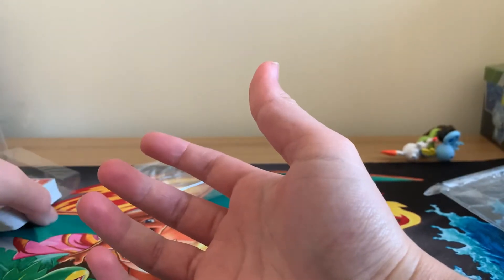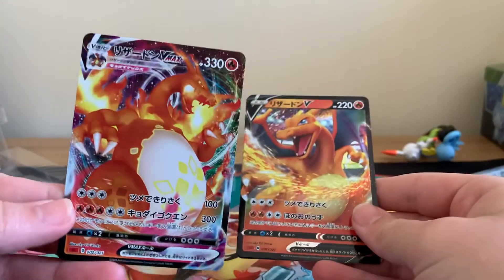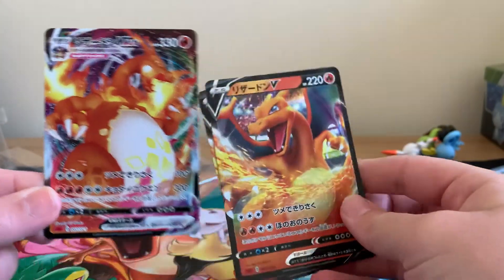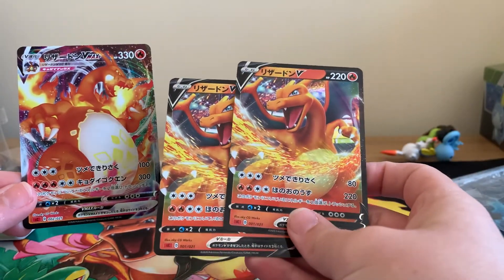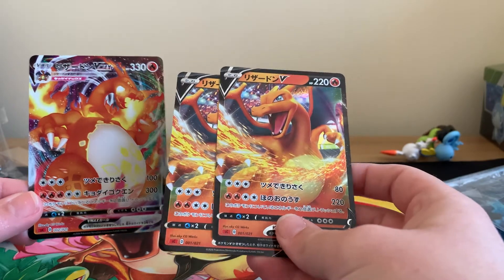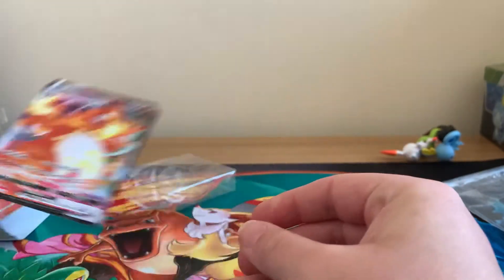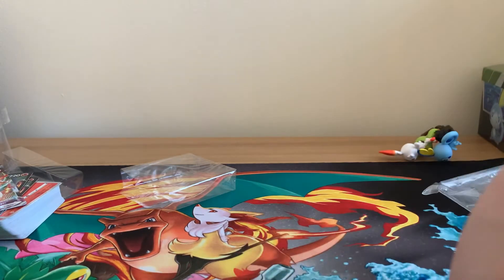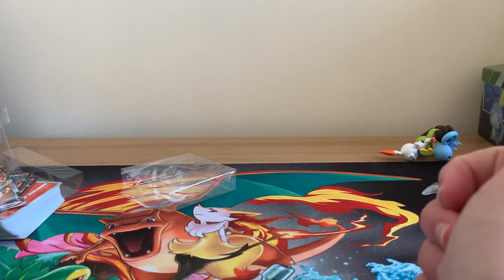So that is everything which comes in this theme deck. A lot of people are mainly buying it because you not only get this lovely Charizard VMAX, but you also get two copies of Charizard V, which is really cool. So there we go, guys — just a quick little opening for you. If you guys are interested in getting one of these, there are loads of them for sale on eBay, and hopefully this has helped you guys see exactly what comes in these.